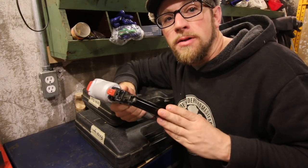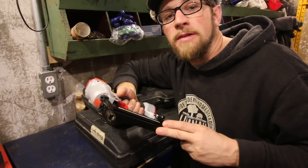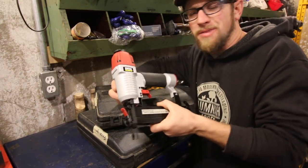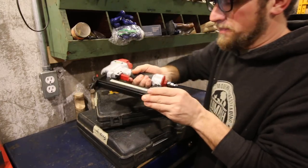We use this stapler right here to build our $30 chicken coop in 30 minutes. If you haven't seen that video, I'll put a link to it right here. I wish I would have had it sooner — it's an air stapler. This one we got from Harbor Freight. I believe it was $20 — dirt cheap and really worth the investment.